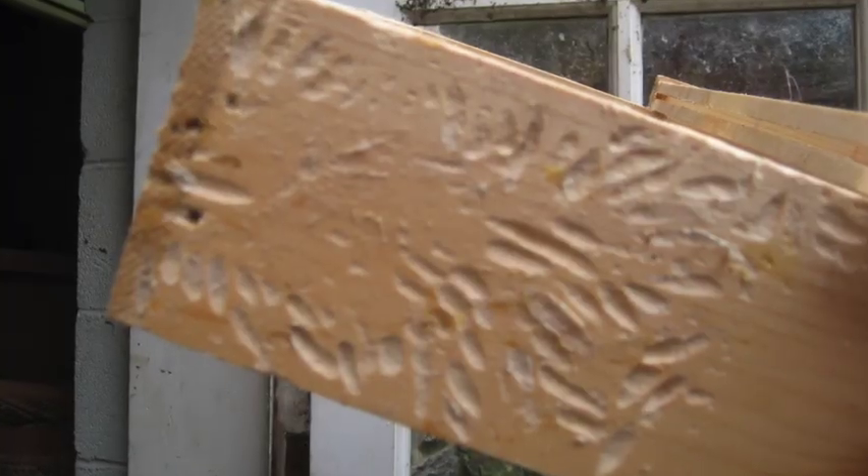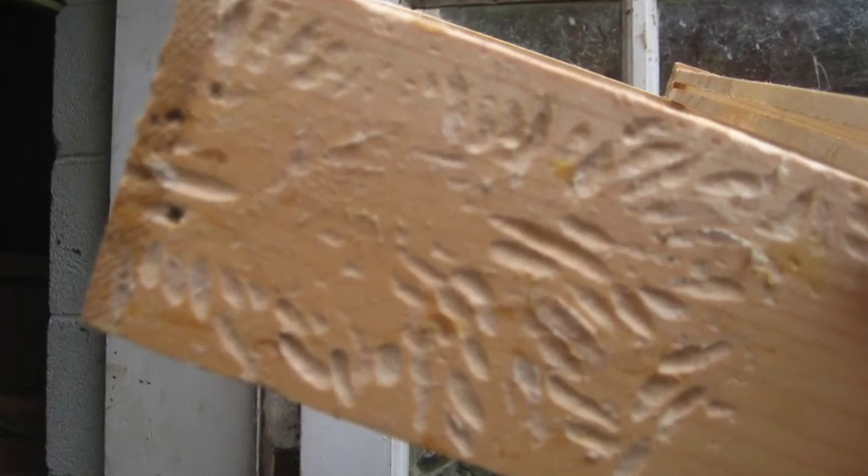They will destroy your frames - they eat all the wax and actually bore into the wood as well. If your hives are really strong you have nothing to worry about, the bees will take care of it. But when the season winds down and you're storing all your equipment, you do have to treat it.